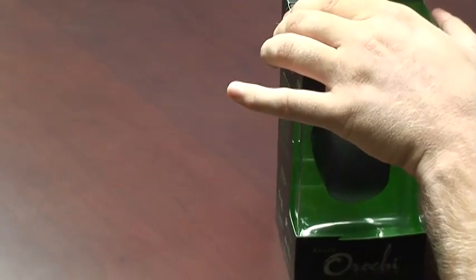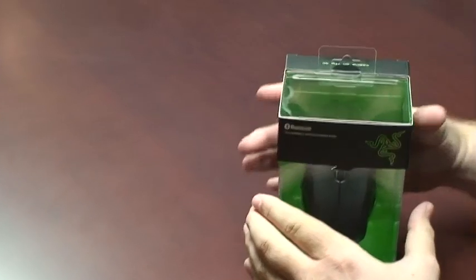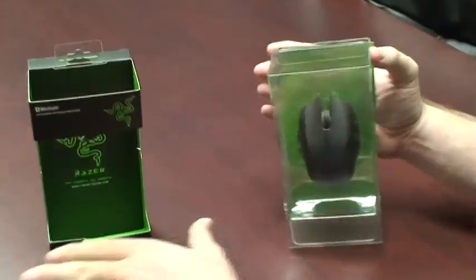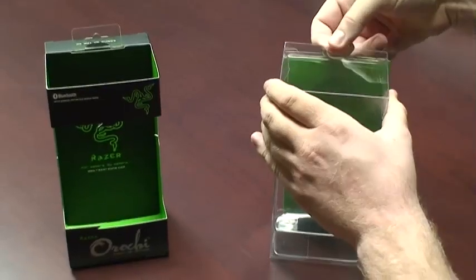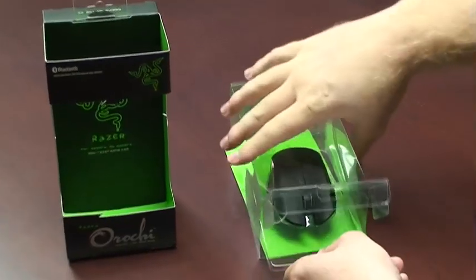Let's dig in and see what we've got. So what you want to do here is cut the top, and once you do that the mouse will actually slide out pretty easily. Then you open up the front and pull it out — it's in another cradle inside of that, that keeps it from moving around when it's in transit.